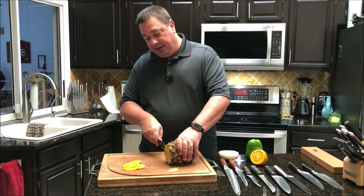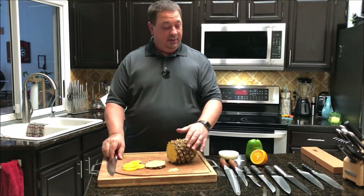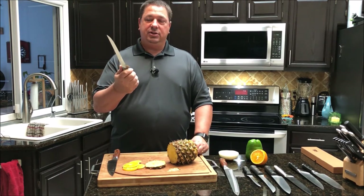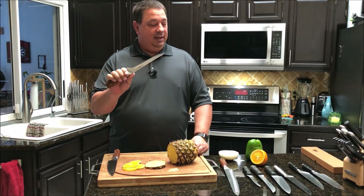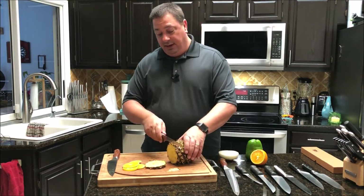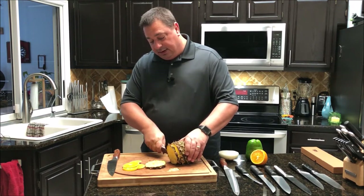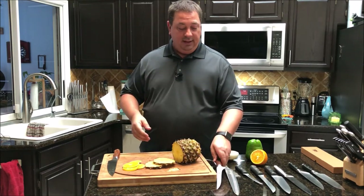Now I'll try that with this boning knife. I used this the other day to trim up my brisket in the pastrami video. This is one I was really intrigued with because I use my boning knife more than some of my other knives — it was one I really wanted to upgrade. As you can see, it's the same — just going right through this pineapple, very easy to work with.